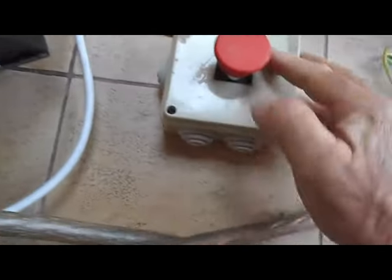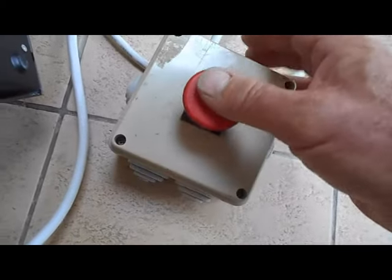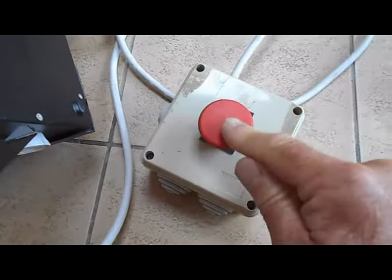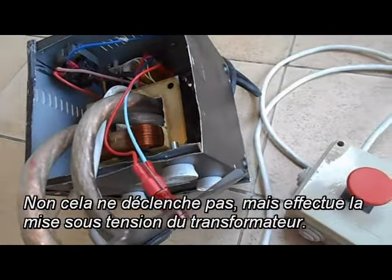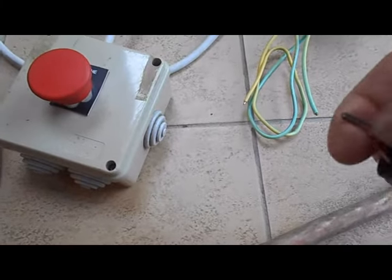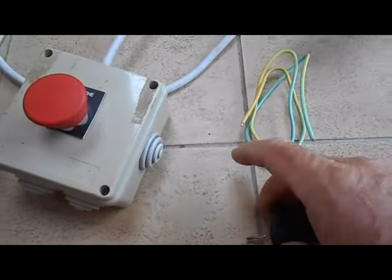Voici le boîtier de commande : c'est un simple bouton poussoir avec contact qui, lorsqu'on appuie dessus, fait déclencher tout le système. Au niveau du système à pointe, j'ai mis un gros domino et du fil de 2,5 mm² coupé, et on règle l'écartement des électrodes comme on souhaite pour faire le point.